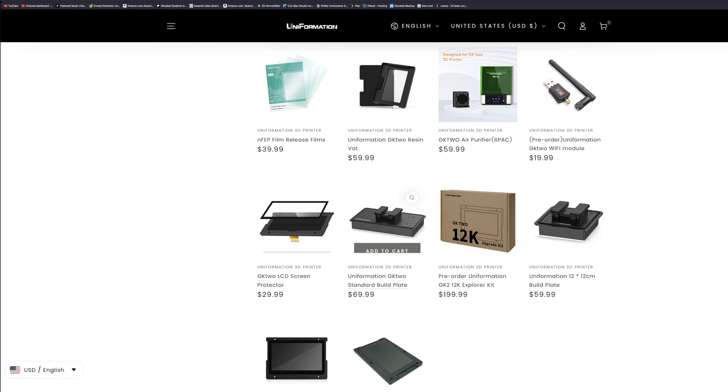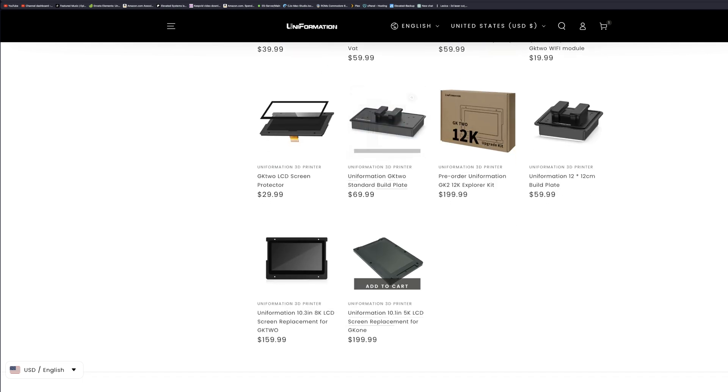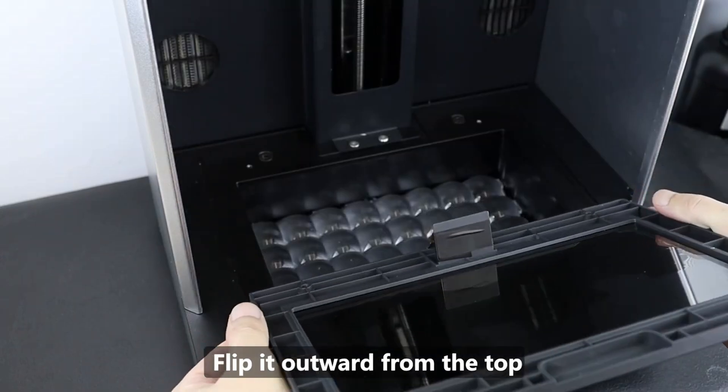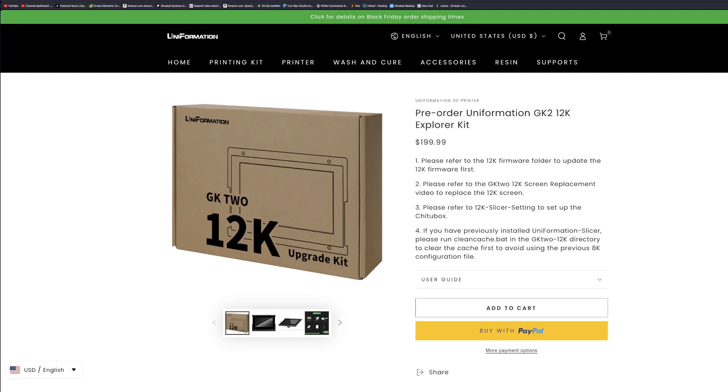Not only are there replacement parts like the vat, build plate, screen protector, FEP sheets, and filter modules actually available on the Uniformation website, but you can get a replacement screen if needed, which is easily replaceable with just a few screws and a ribbon cable, or you can upgrade to a 12K screen just as easily.